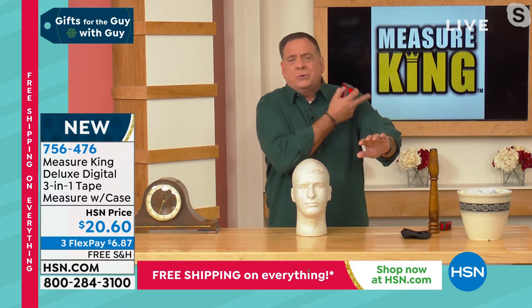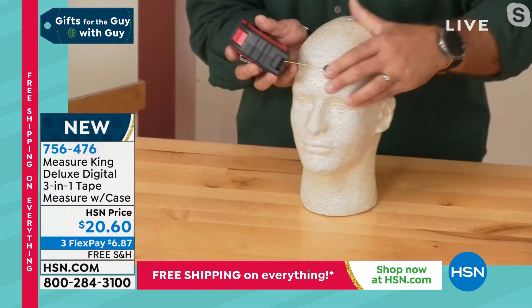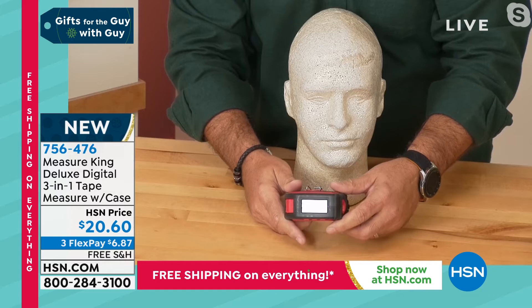Let's say you wanted to measure somebody for a hat, or even just an arm measurement — you can use the string. All I've got to do is put this on the string setting, set it down, grab the string with one end, press it up against the head, and pull it all the way around. Let go, and the measurement of that head is right there — it says one foot and some inches. So that's easy to do.